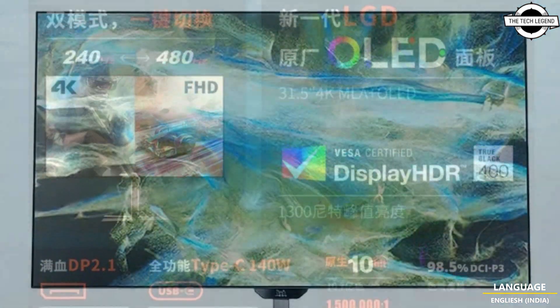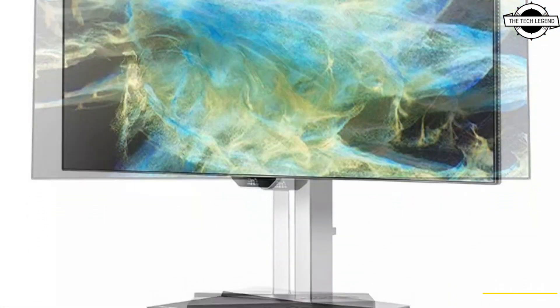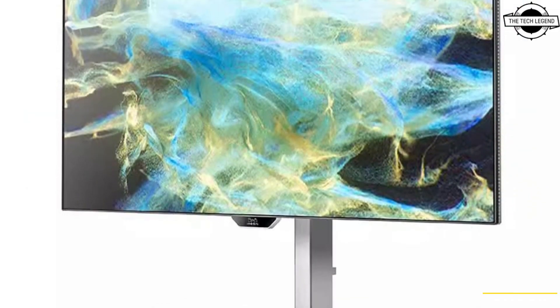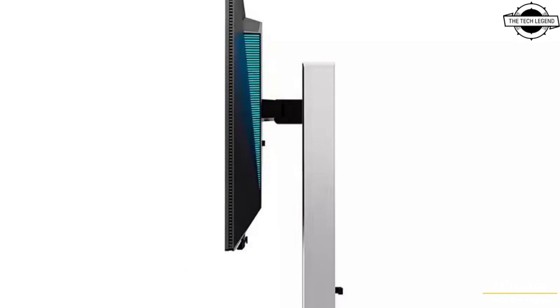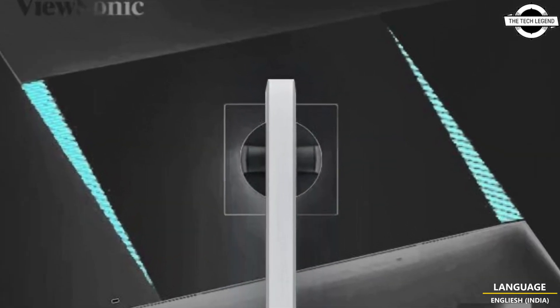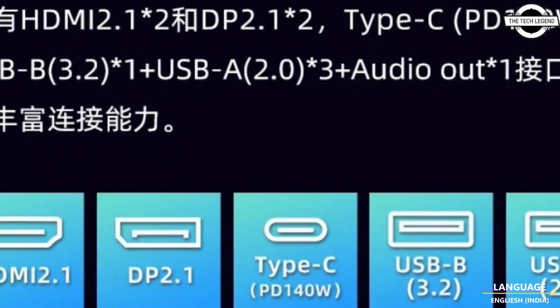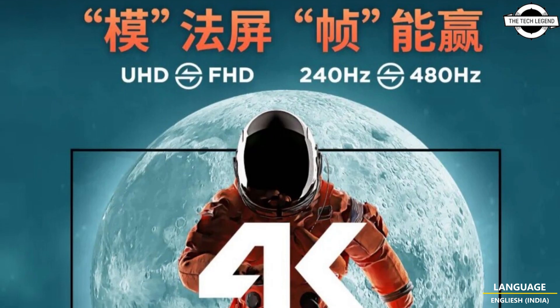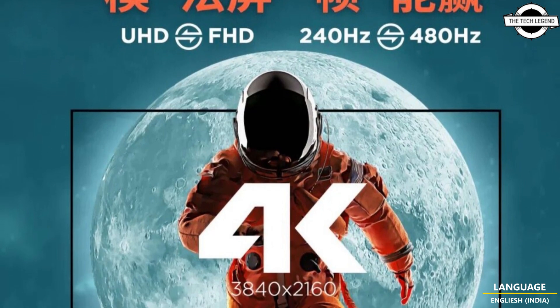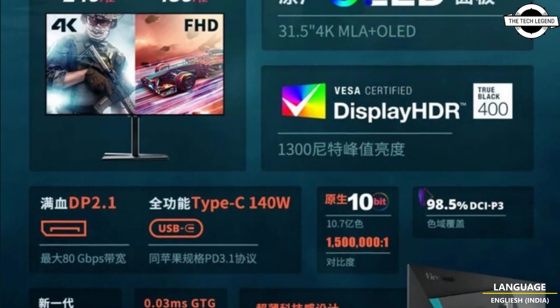ViewSonic has announced a new OLED gaming monitor featuring a 31.5-inch LG OLED panel with anti-glare coating, delivering up to 450 nits brightness and 1300 nits in HDR mode. It has a 10-bit OLED panel with 0.03ms response time, 98.5% DCI-P3 color gamut coverage, and is VESA DisplayHDR True Black 400 certified.